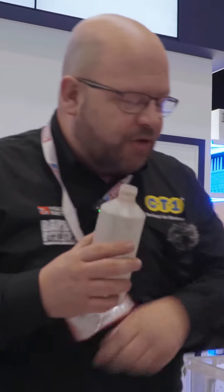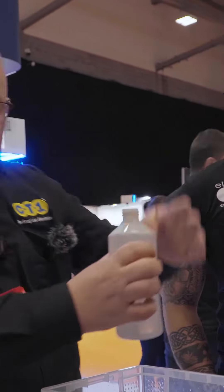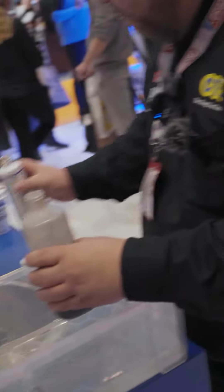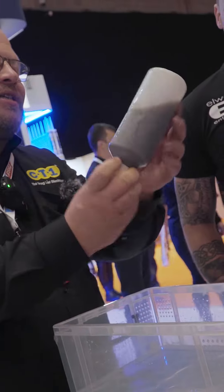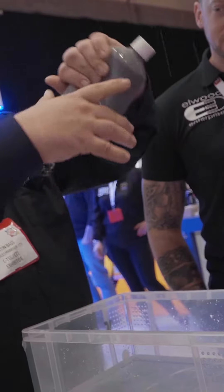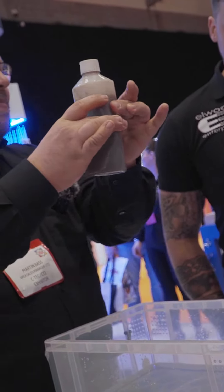Now we'll show you it in a pressurized system. I'll take this bottle here, fill it half up — as you can see, if I give it a squeeze, we've got a leak there under pressure. All we do, once again, is add a capful of Miracle Seal. We'll put the lid back on, give it a shake, and as you can see, it's not sticking to that bottle in any way or form. I can take all the air out of the bottle, turn it upside down — nothing coming out. And I can put all the air back into the system with no leaks.